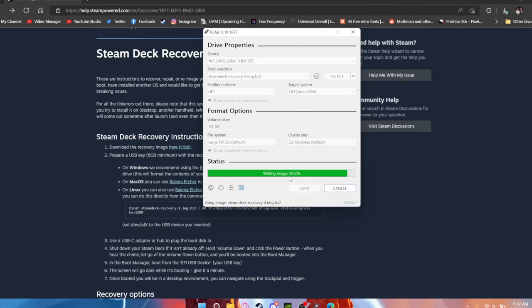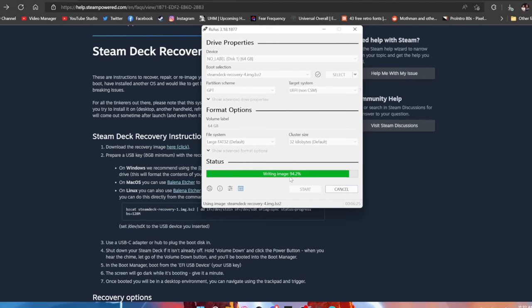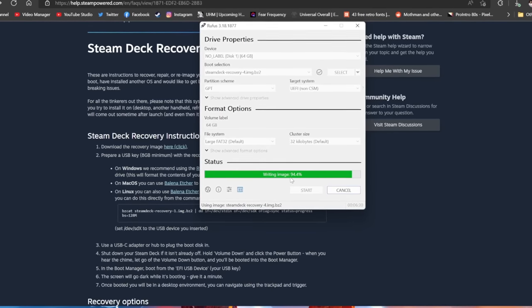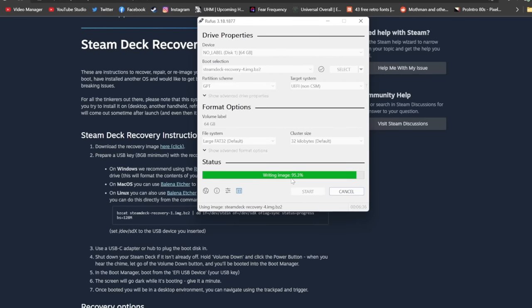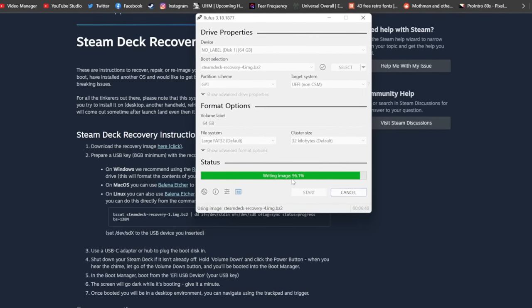The first thing you have to do is download the recovery image from Steam's website — don't get it from anywhere else. Then use Rufus on Windows to make a bootable drive. I have a 64 gigabyte thumb drive here; I made it bootable, which takes about five minutes and is a very simple process. After that, we have to start taking apart the Steam Deck.